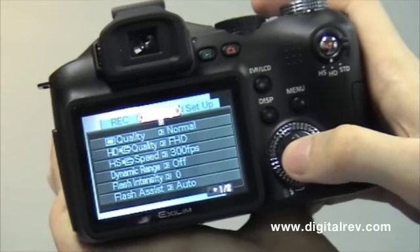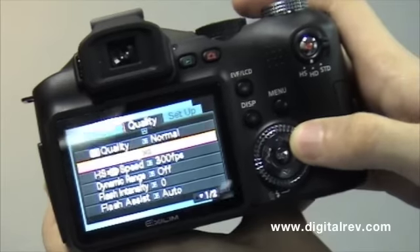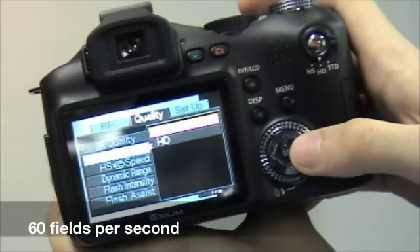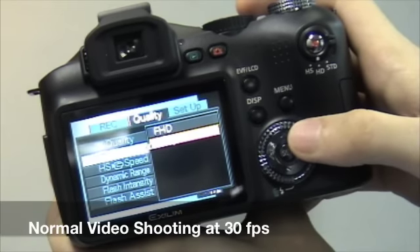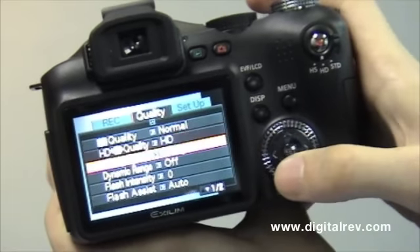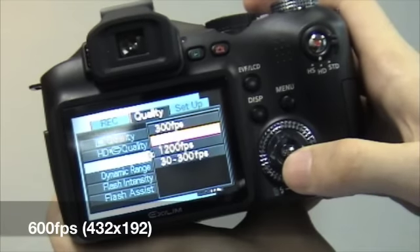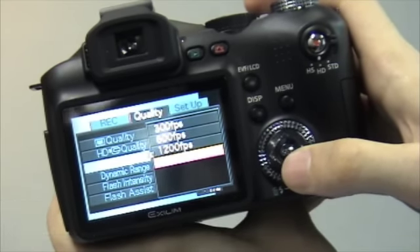In the menu, we can also access the quality of the image taken. For movies, we have a selection of Full HD at 1920 by 1080 at 60 fields per second, or HD at 1280 by 720 at 30 frames per second. At high speed, we have a selection of 300, 600, and 1200 frames per second, as well as a 30 to 300 frames per second variable selection.